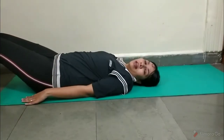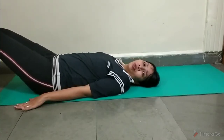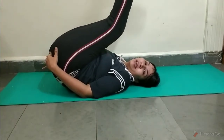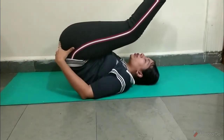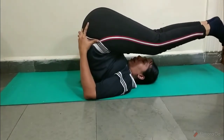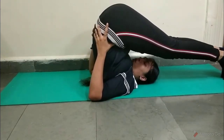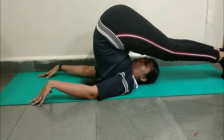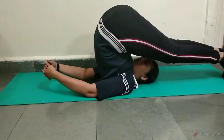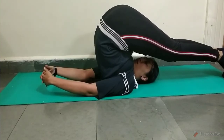Lie down on the floor, and then using your abdominal muscles, you will be lifting your legs up to 90 degrees. Then, using the support of your hands to your hips, you will be lifting your hips and back, raising your legs above your head, and trying to touch your toes to the floor. Then keep your hands back on the floor. You can keep palms facing the floor or you can join the fingers. You can stay in this pose for as long as you are comfortable.